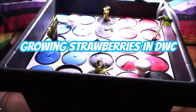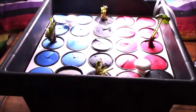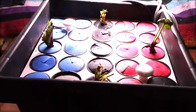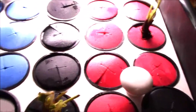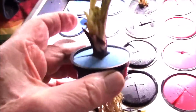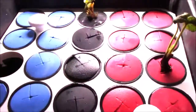Well howdy. This is my DWC strawberry grow — just started it. I have this pot here from a clone machine that I don't use for that, so I decided I would grow some DWC strawberries in it instead. This is a two-inch net pot and I cut the bottom off it. You can see the roots are hanging down and the crown is above the foam insert. I did have to enlarge the hole in order to get the stems through, then trimmed the roots a little bit and trimmed off any extra debris on top.